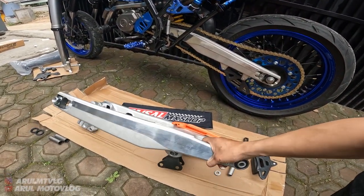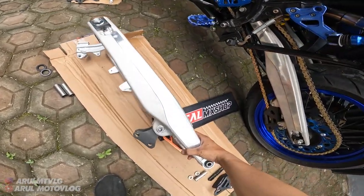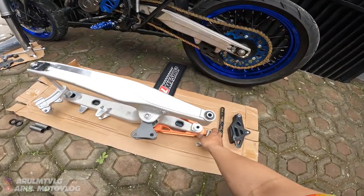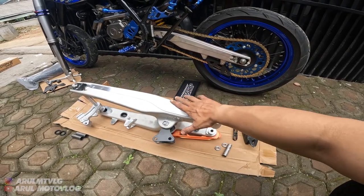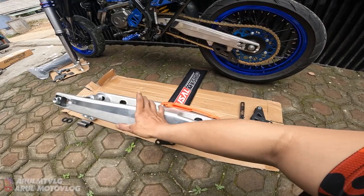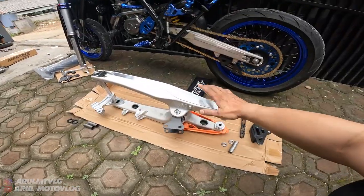Oke. Dan untuk bobot arm-nya ini ringan - ya selisih setengah kilo lebih lah dari arm ori. Gue nggak ada arm ori soalnya ada di rumah arm-nya, jadi nggak bisa gue timbang. Tapi kerasa - swing arm ini lebih ringan dari yang arm ori. Soalnya dia bahannya kan full aluminium, nggak ada las-lasan juga kan, full cetakan. Terus banyak yang nanya.